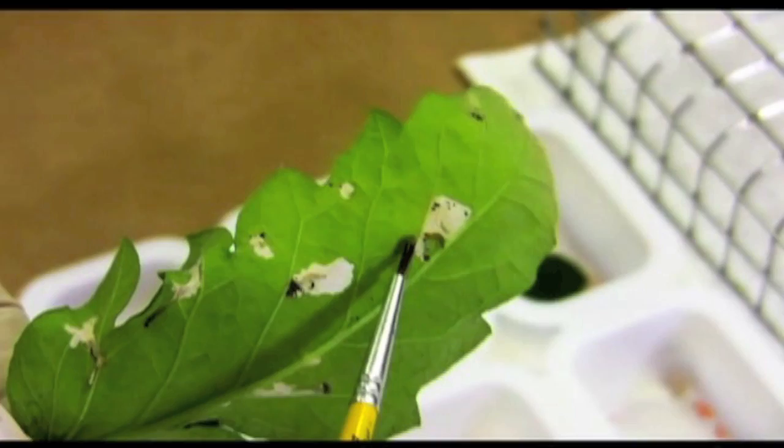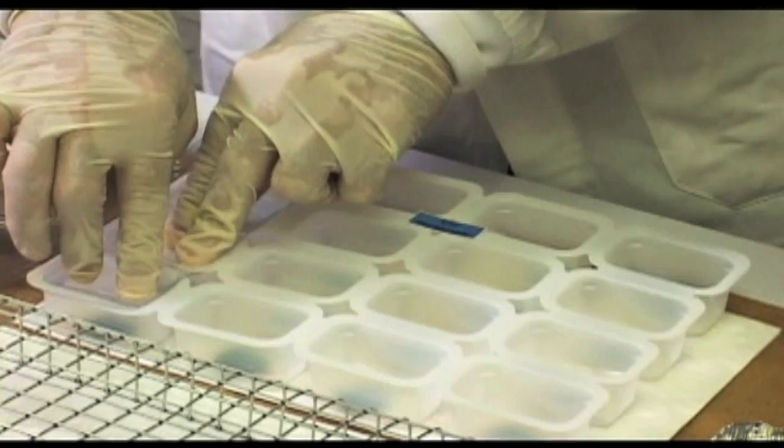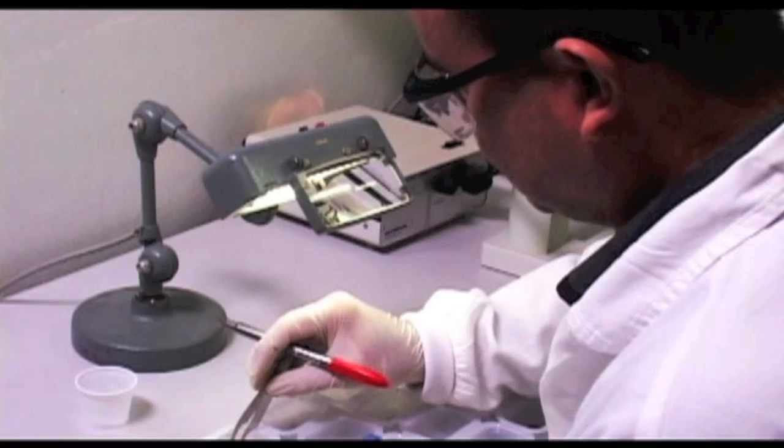Each prepared cell should only receive one larva. Once larvae are in the cells, trays should be closed, making sure that the larvae are not damaged in the process. Trays should be kept at a constant 25 plus or minus 1 degrees Celsius for three days, or 72 hours.